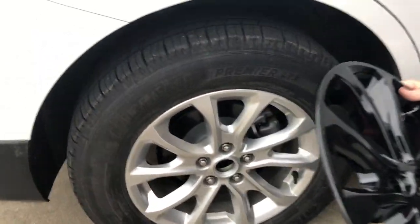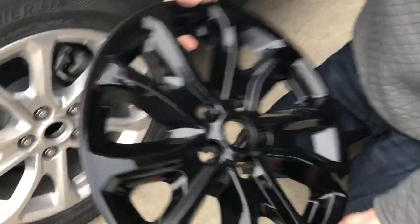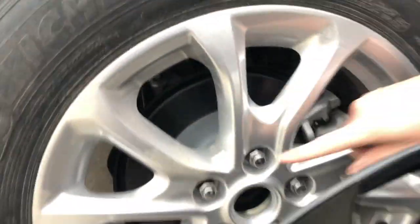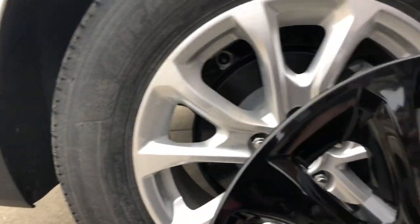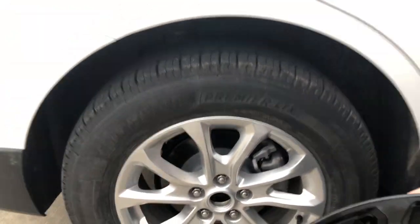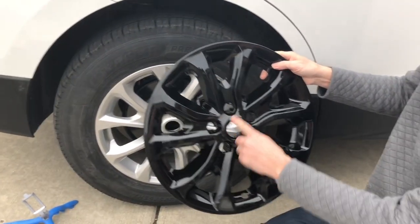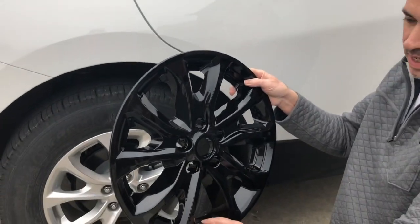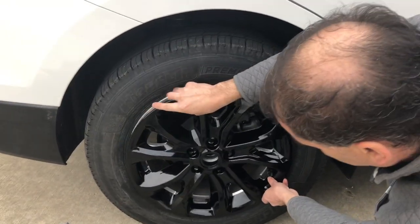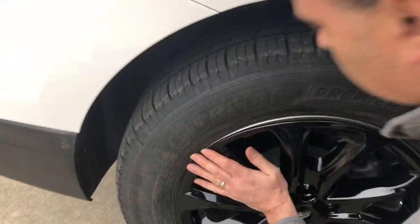Popped it off. Take the tape off, and you can see it's basically the same shape as this. You're going to line up the lug nuts, and there's also a hole for the stem — you want to make sure you line those up, otherwise it won't be put on properly. All you have to do is line those up and push it on.